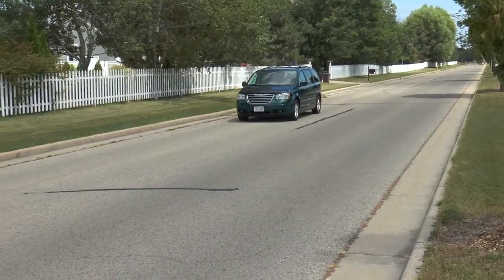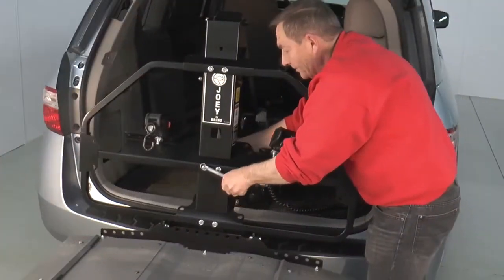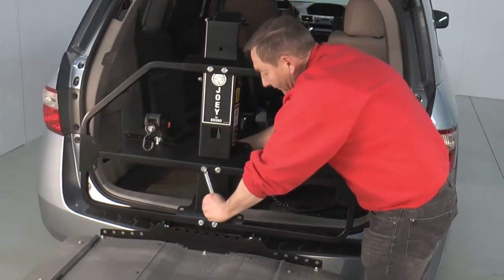The compact Joey allows second-row seating to be retained in most vehicles, so you can take your mobility device and passengers with you to your destination.